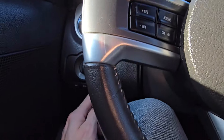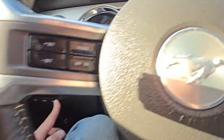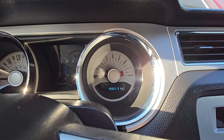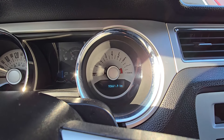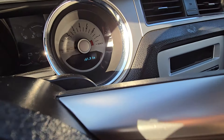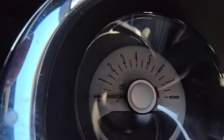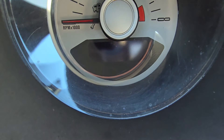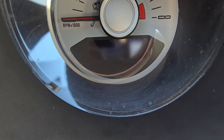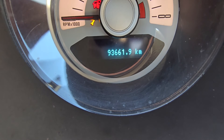Press it and keep holding it — that will display the odometer. Now keep holding it and while holding it you will turn the key to the ACC mode, so turn it twice. I'll place my phone so you can see, because I have to use both of my hands. Turn the key to ACC and keep holding that reset button.